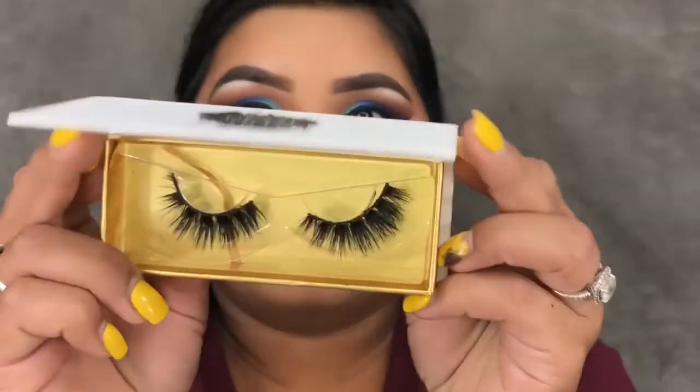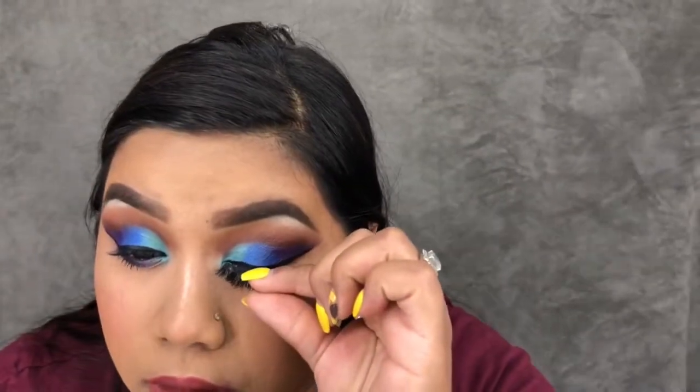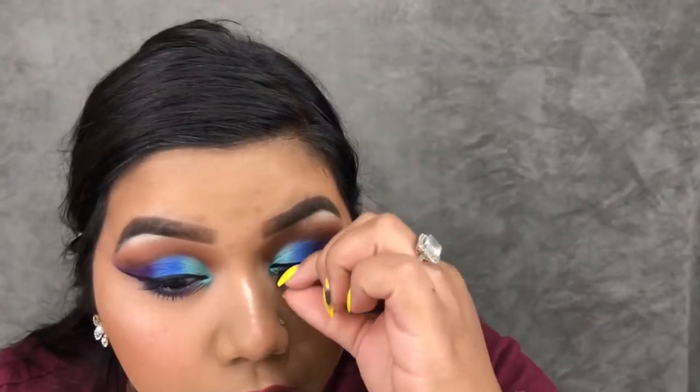I went ahead and applied some bottom lash mascara, then to finish off the look I'm applying the Official Glam Cartel lashes in the style of Gemini.